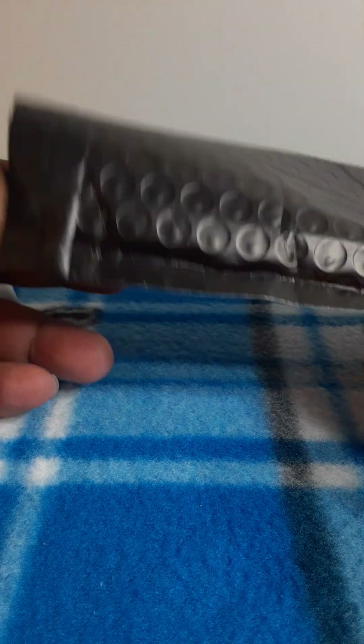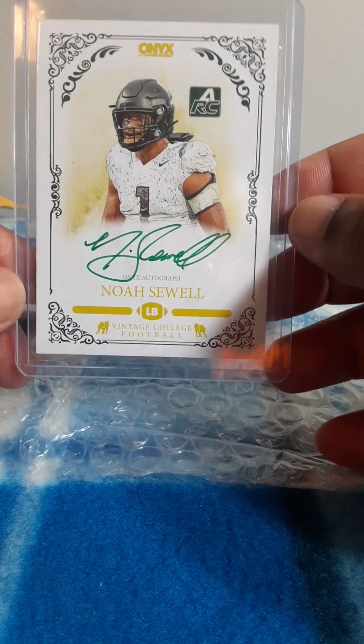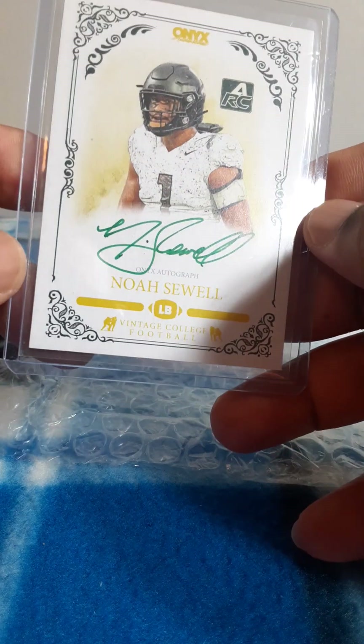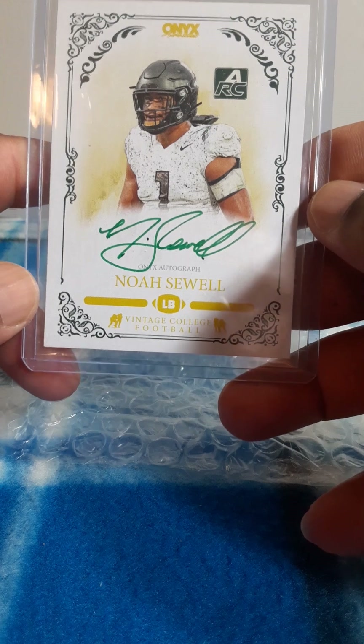Right into it, don't forget to like and subscribe. Let's see what I got here. This was a purchase off of eBay — this wasn't a box break. Most of what I'm opening up are box breaks, but I purchased this one.